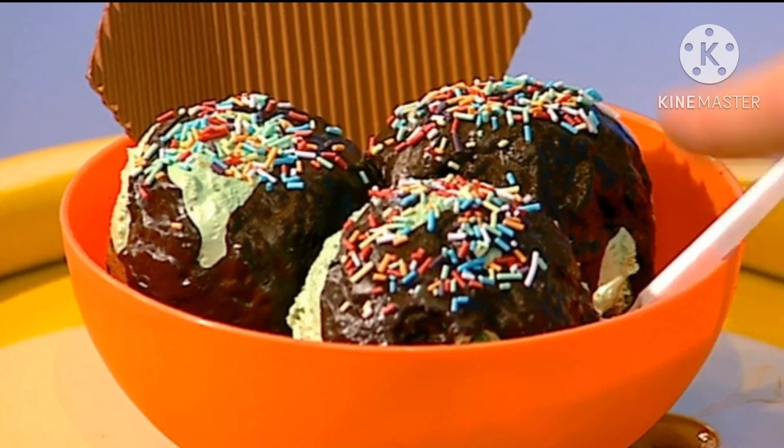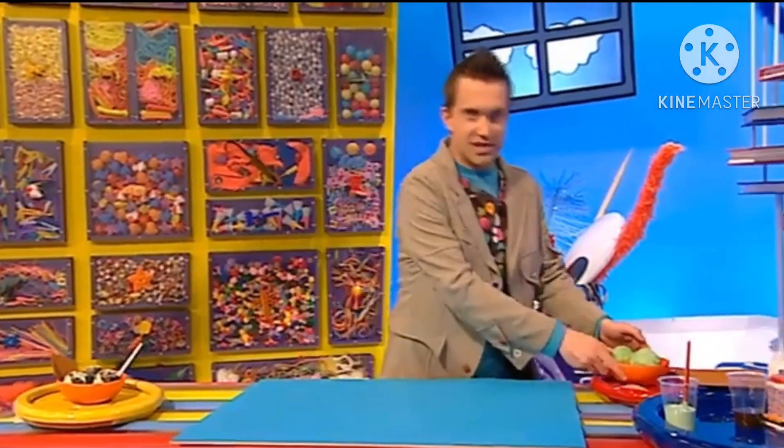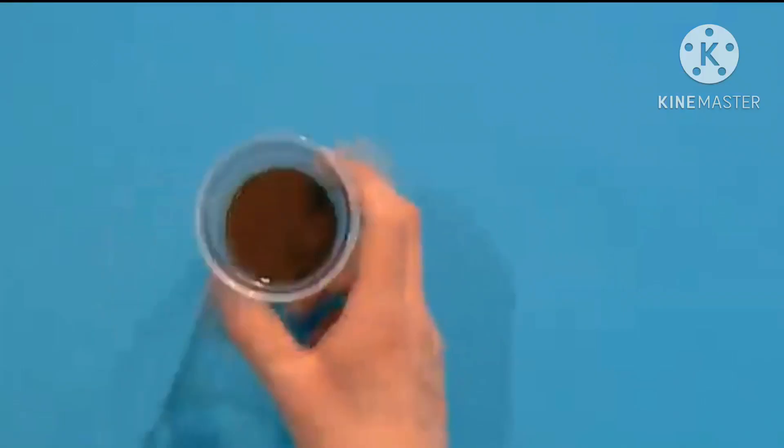And now for the yummy chocolate sauce - mix some brown paint with some gloopy glue. Now we can pour this over our ice cream.